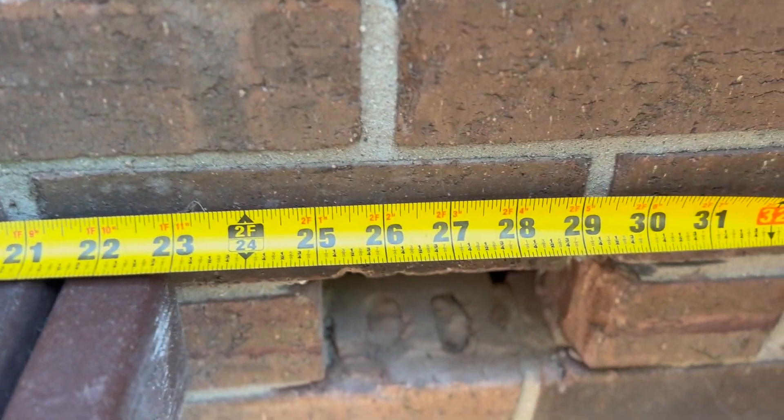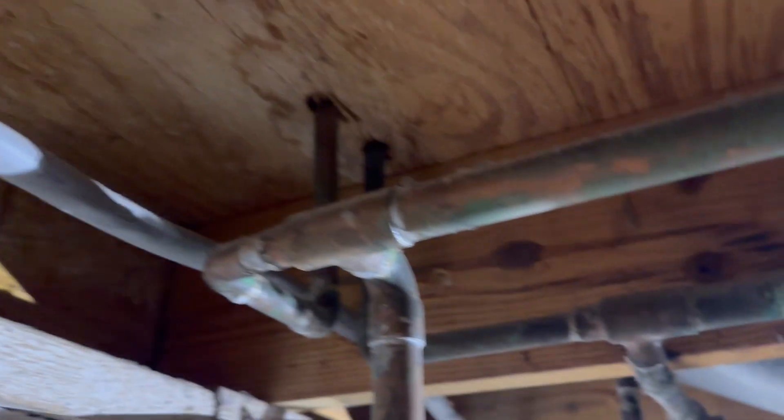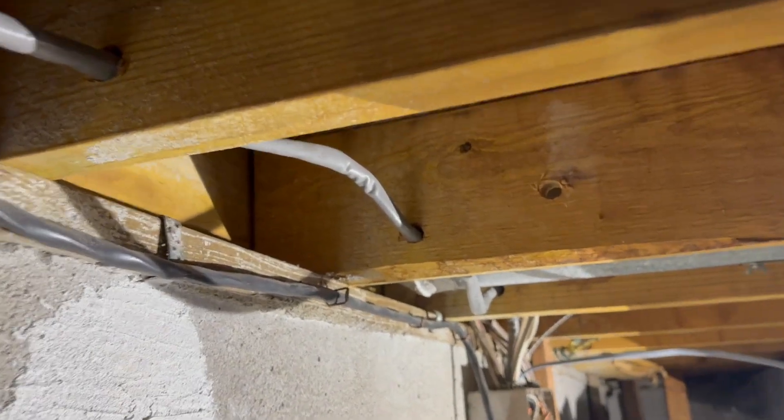Before I drilled into the house, I used that water spigot as a reference point. When I drilled my hole, I double-checked in the basement to make sure there weren't any water lines or power lines I was going to run into. You can see I already drilled my holes in my floor joists, so now I'm ready to run my wire.